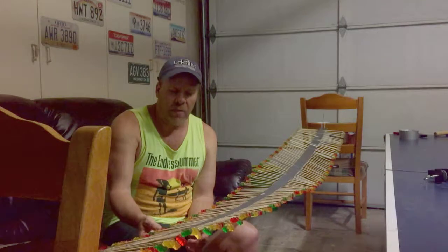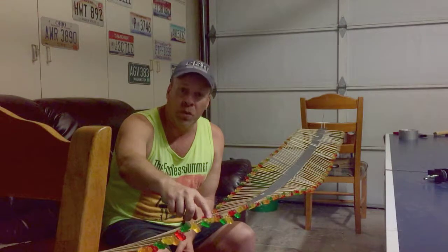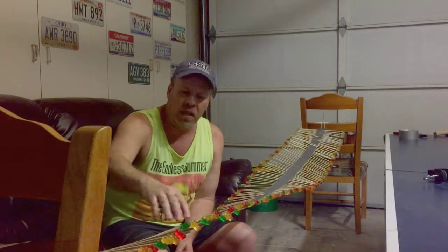Hi, my name is Ken, and today we're experimenting with a wave machine. It's very easy to make and a great concept for kids to see. It's made of three easy components: the barbecue wood skewers, gummy bears, and duct tape.